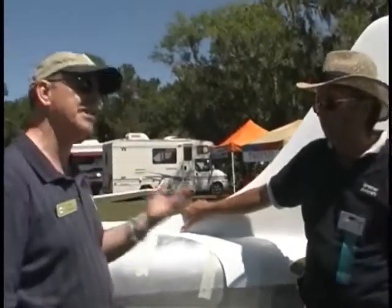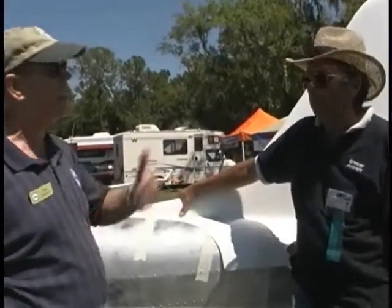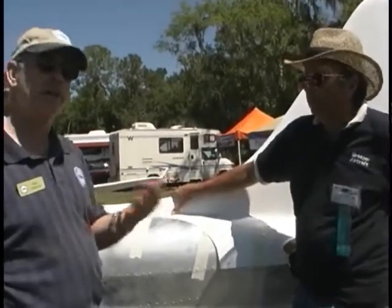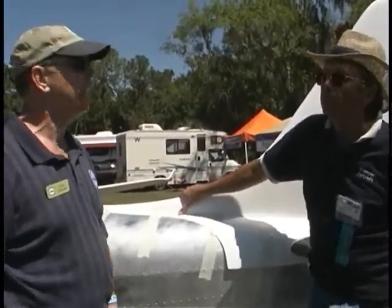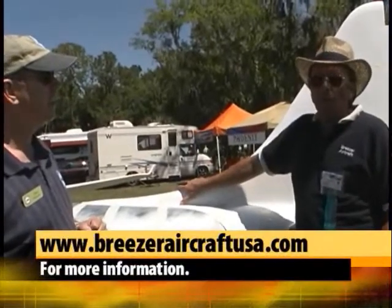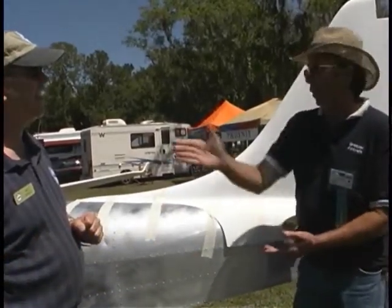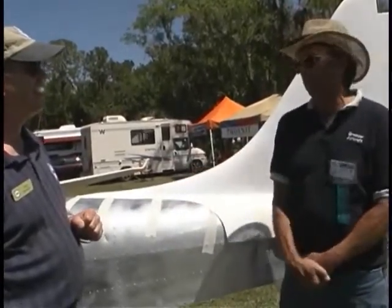Excellent. So a person investigating this could go to your website, review what it is, and decide yes I can, no I can't, or I need help. Where are you going to do the builder's assist? Here at Plant City — seven miles northwest of here — a nice operation in a very LSA-friendly field. Visit our website at breezeraircraftusa.com. Keep checking it because it changes all the time, and we're adding all the kit information as fast as we get it.